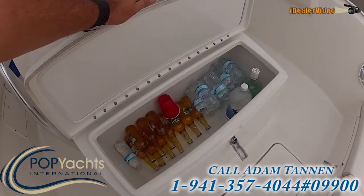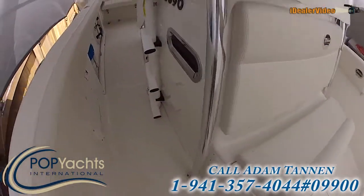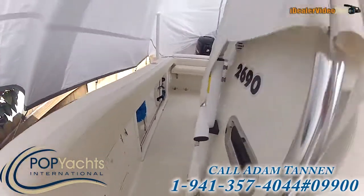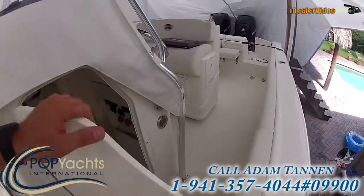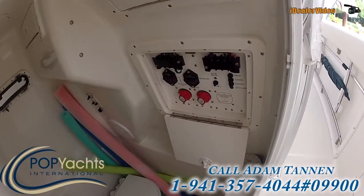You can also have a nice big cooler here in the front — stacked with beer and liquor. Another box on the floor for storage. Got the ladder attached to the side of the console here. Under-gunnel storage on the side here. Walk around and check out the amenities — right there you have a head, battery boxes, circuit breaker panel.